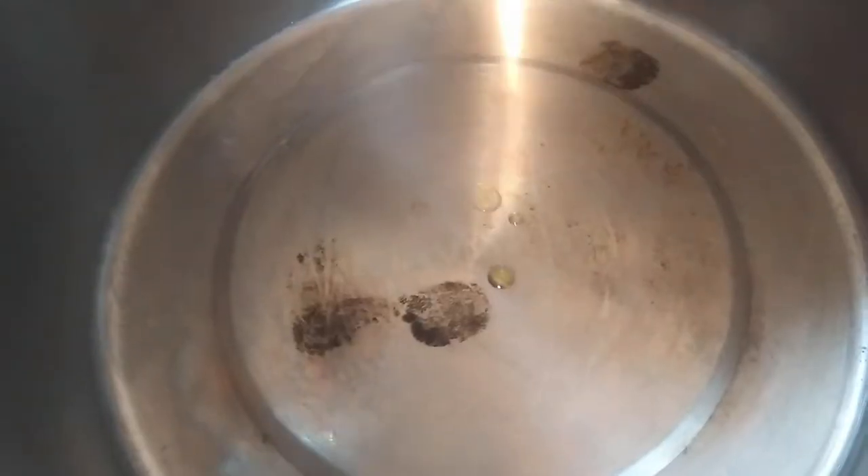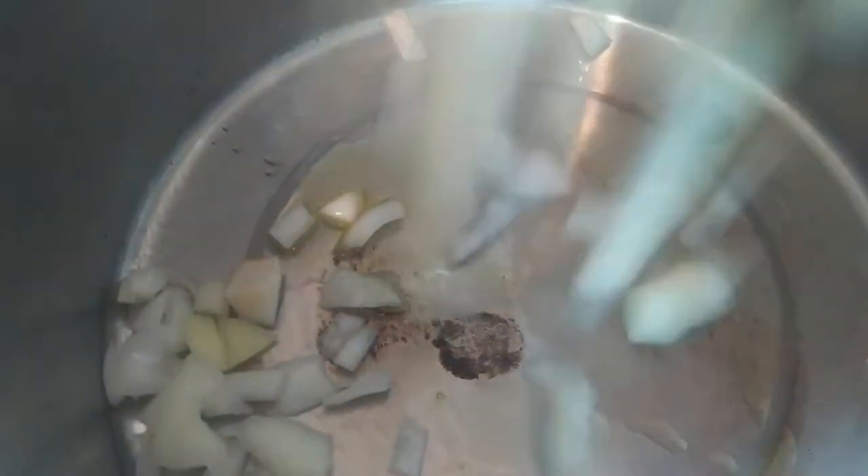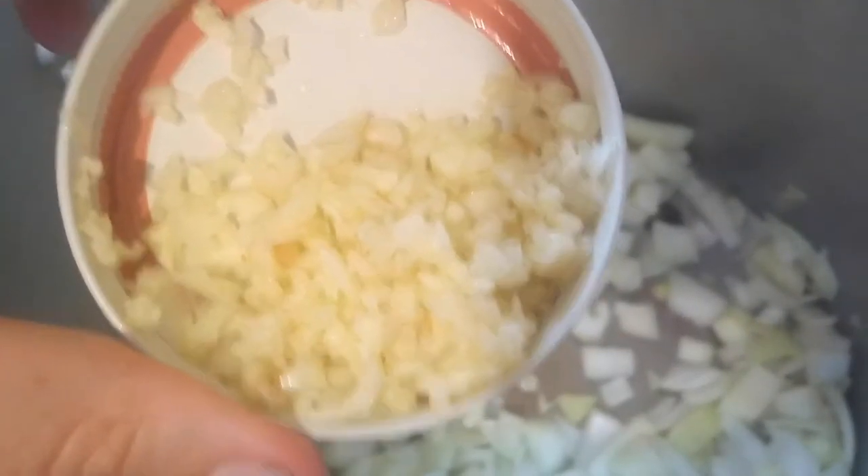Starting off, I'm going to add a little olive oil into the pan, and to that I'm going to add two cups of chopped onions and three cloves of chopped garlic. Once the onions start to turn yellow, I'm going to add half of a cabbage, shredded, and two potatoes that I've cut up in little pieces.